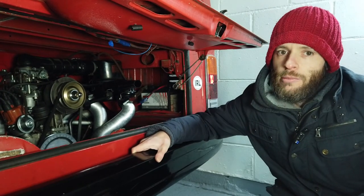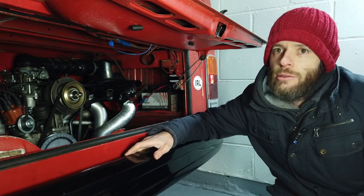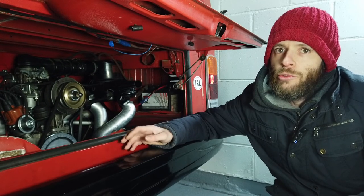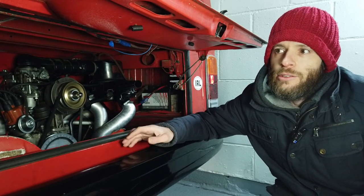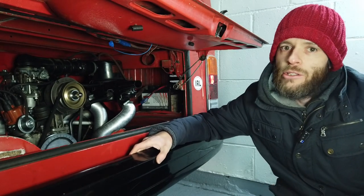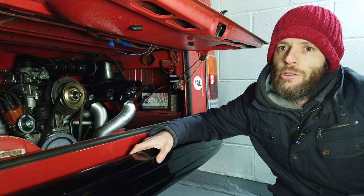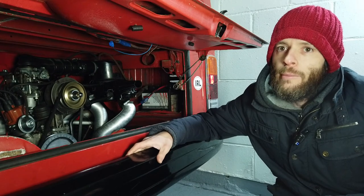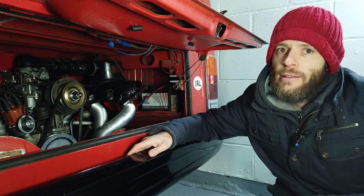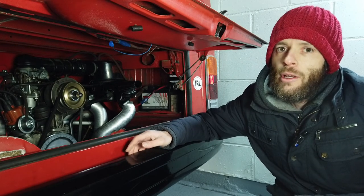We're going to adjust the idle speed on this engine today. The reason we need to set the idle speed is that when the engine warms up and the choke is fully open, it's got basically its lowest fuel supply possible. You still want the engine to run at a decent speed when the choke is open and the engine is fully warmed. When you're stopped at traffic lights, you don't want the engine to die or be starved of fuel - you want to keep it at a good RPM.